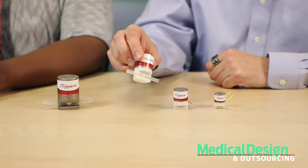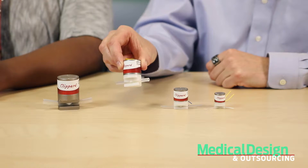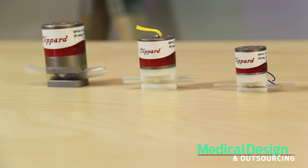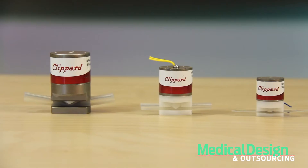These pinch valves are commonly used for drug dispensing, laboratory equipment, waste water, medical devices, chemical, food and beverage equipment, and bulk and solids handling. The maximum pressure range is 20 to 30 PSIG, and the power consumption ranges from 1.0 to 7.2 watts. Voltage is either 12 or 24 volt DC. These valves feature a small compact design, low power consumption, and high cycle life.